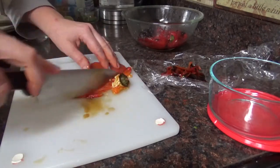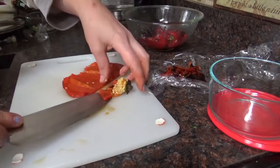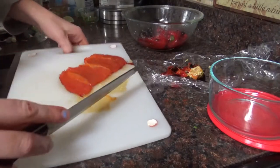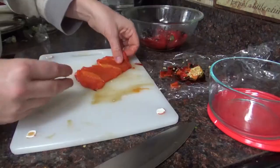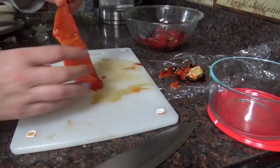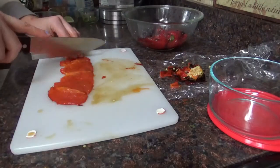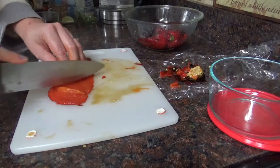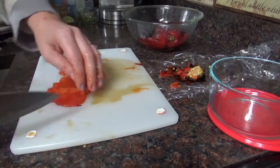Then pull it open, scrape out those seeds, and slice off the top where the peel is often still attached. Get rid of any remaining seeds and it's done. You can cut it into strips or leave it whole — I like to cut it into strips, which makes it easy to just grab a few and toss into a recipe.